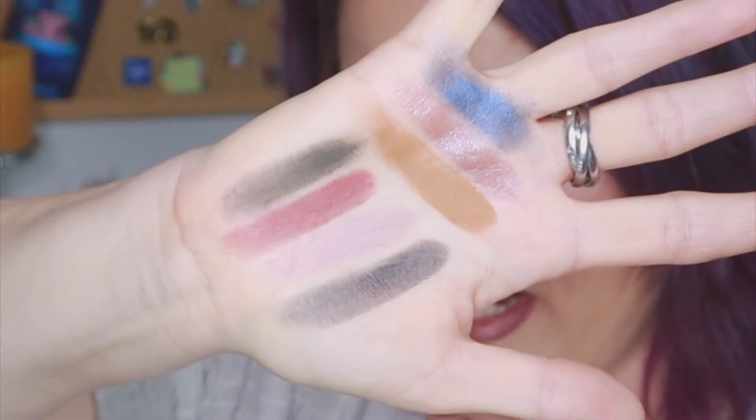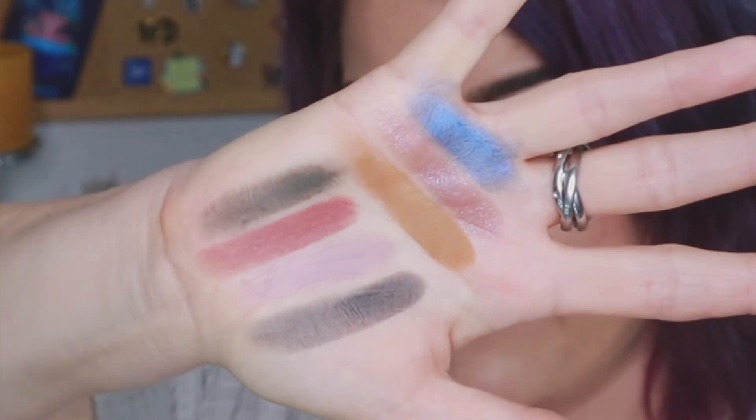The last three shades: Boho — a mustard matte. Then Fierce — a light amethyst shimmer, the purple in my eye look today, absolutely stunning. It has that flip to red as you start to blend it out. And then the blue — a cobalt metallic. That's the second row of shades in the palette.